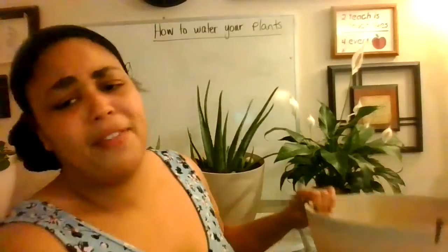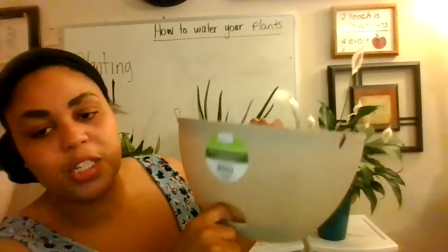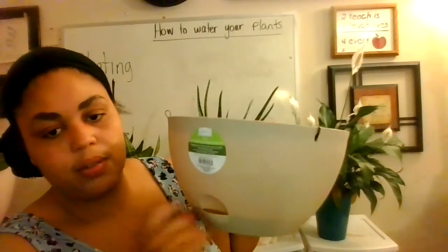If you have a large container like this one — I'm not going to carry the aloe, he's too heavy — if you have a container like this one, then you would just put the water directly in here.